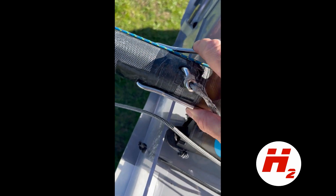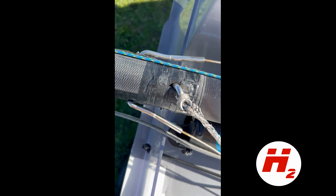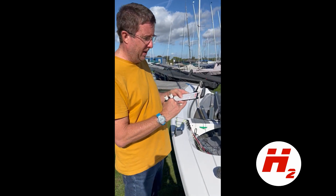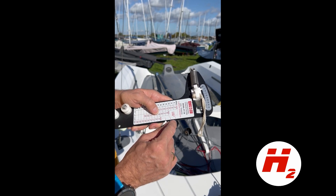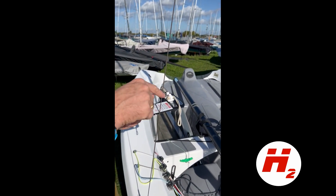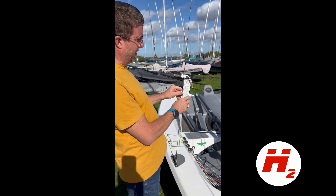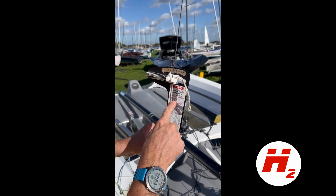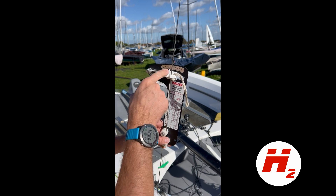When putting the mast up, make sure the spreaders are dead straight because they can get twisted during stepping. This is a Loos gauge — it measures rig tension. It has grooves to identify wire diameter. My wire is 2.5mm, so I push it into the 2.5 groove. With no tension on, I then apply tension and read the gauge. For 2.5mm wire, the recommended tension is 75 on the Loos gauge, so you're looking for a reading between 13 and 16. Set it to 15.